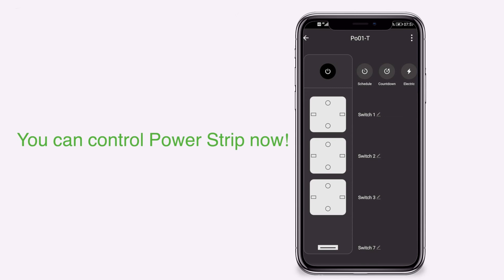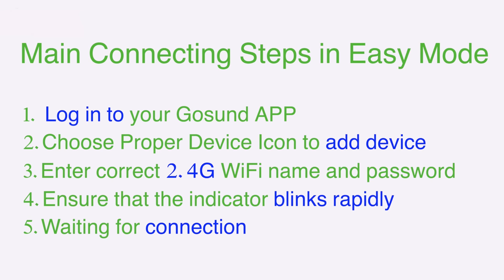You can control your power strip now. These are the main connecting steps in Easy Mode.